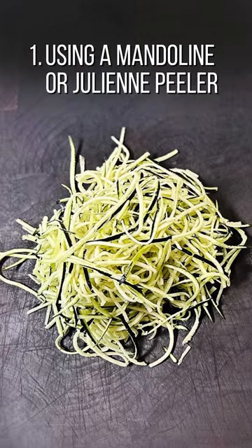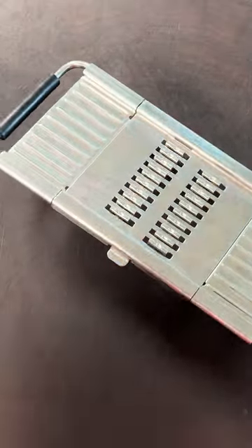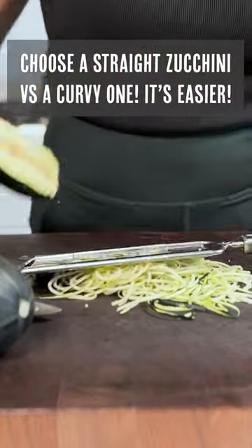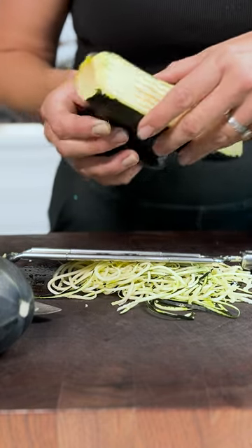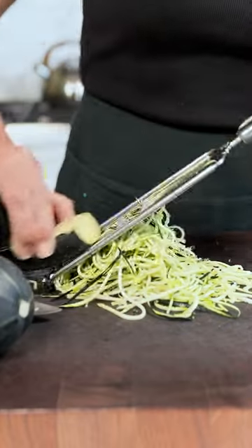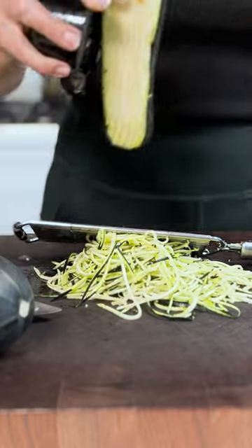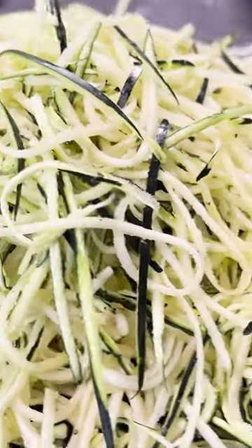The first way is using a mandolin or a julienne peeler. Wash and dry your zucchini, cut off the ends, then grab your mandolin with the julienne attachment. Just slide the zucchini lengthwise down the mandolin repeatedly until you reach the seeds. Then flip the zucchini over and slide it down on the other side, and repeat this for all four sides until all that you're left with is just the core of the zucchini that's full of seeds.